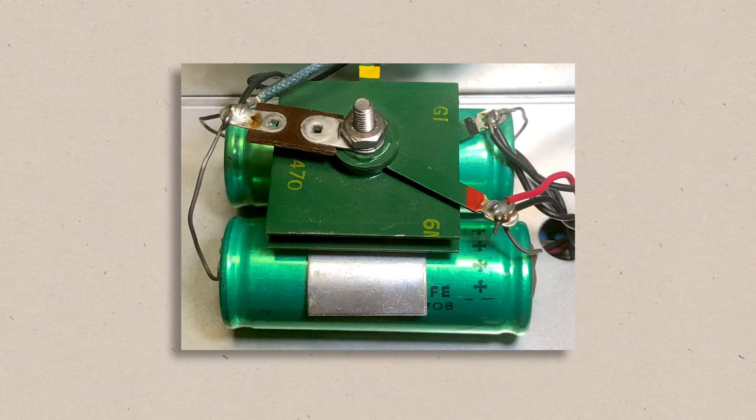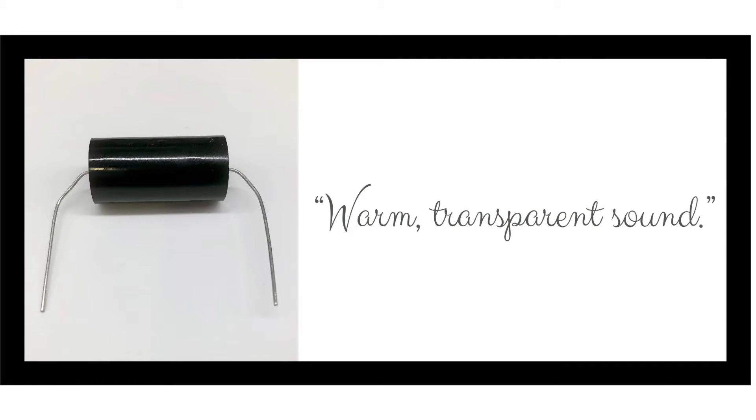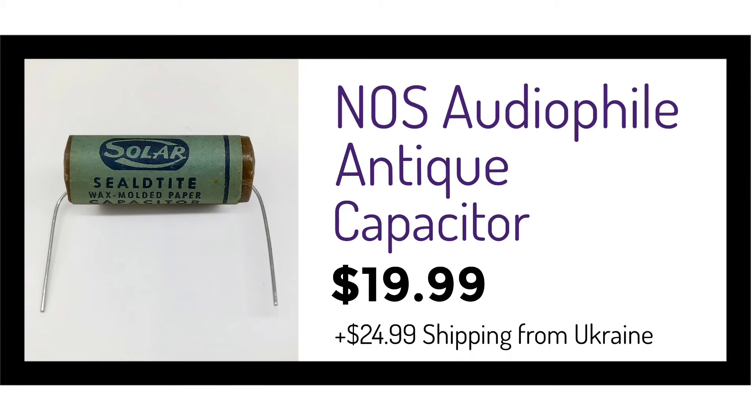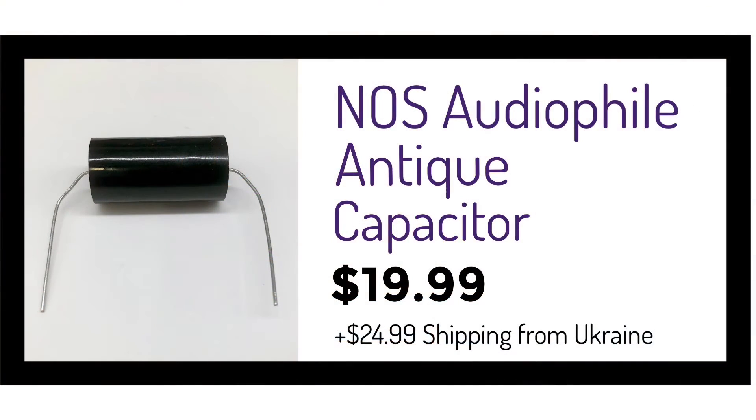All of the electrolytics in my PAS-3X will be replaced along with the selenium rectifier. I'd also caution you not to buy or use capacitors because of some supposed sonic benefit. Some people pay ridiculous money for capacitors, even crappy old wax paper ones, because they mistakenly believe they'll make things sound more transparent or pure. And that's just baloney. If two capacitors measure the same, they'll sound the same. Don't be fooled into buying new old stock capacitors because someone told you they possess some magic antique sound.